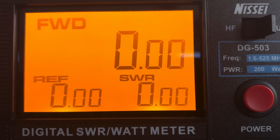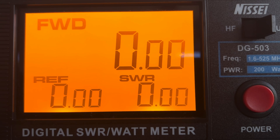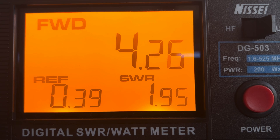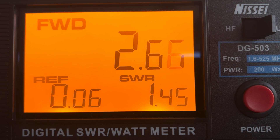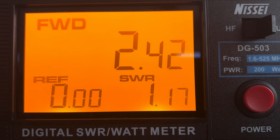First up, we're going to test the SWR of the Nagoya NA701 antenna using the Nisei SWR power meter. On the two meter band, we get an SWR of 1.95 to 1. Next up, testing on the 70 centimeter band, we get an SWR of 1.45. Last but not least, testing on the GMRS band channel 16, we get an SWR of 1.17.